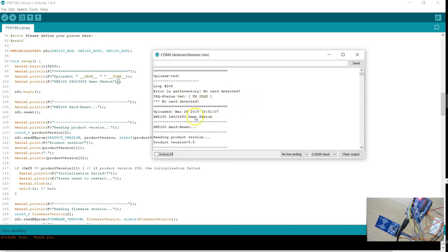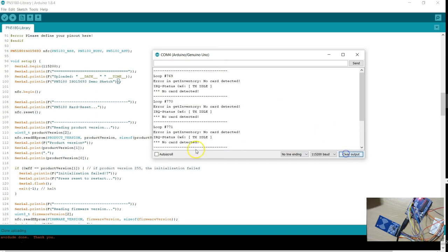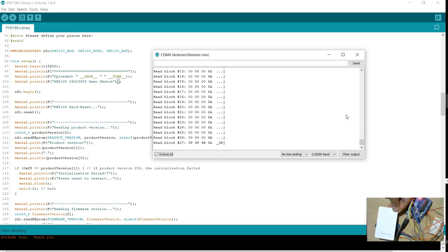If you stop the auto-scroll you can see what is happening in the output. There is a hard reset, it is showing the version and product version number, it has got a firmware — interestingly this chip has a firmware as well — and the firmware version is 3.5. The NXP board I showed earlier allows you to update the firmware, but I am not sure how to update the firmware on these cheaper boards. There is something about EEPROM, and after that this program is looking for a tag. You can see the message says 'tag not detected'. This sample program is written for ISO 15693 tags.